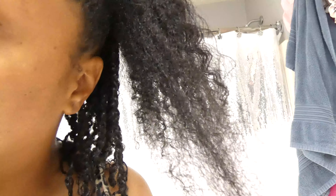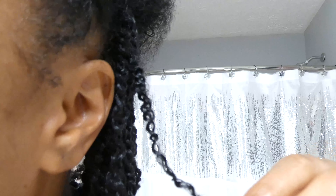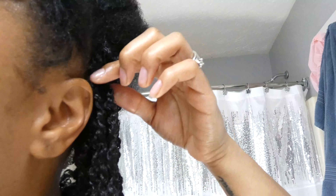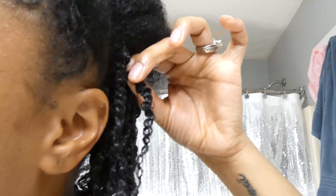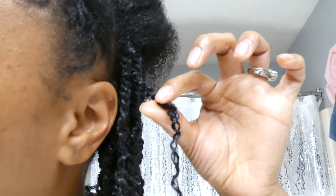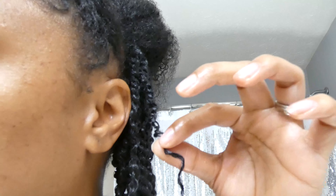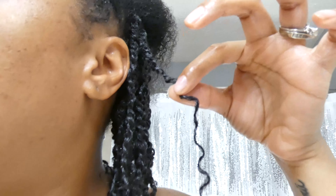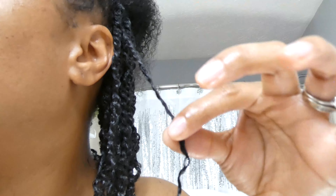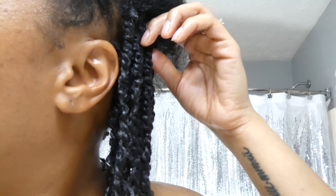Everything in me is saying to just cut it off. I'm realizing how bad it is. Look at this twist — where is the healthy hair? It's way up here, and then it does this little helix effect, partly from the curl-defining products, but all the rest down here is no good.